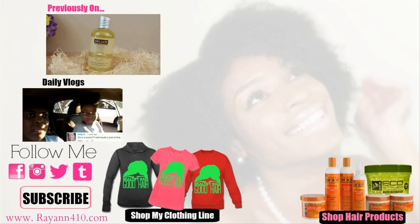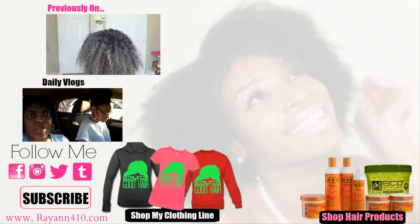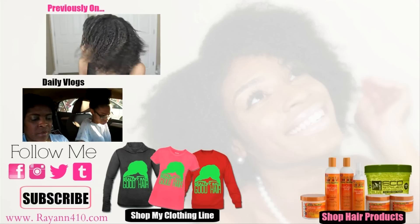Hey guys, so today I'm going to show you how to get rid of that dry, flaky scalp as well as any type of dry hair that you need.